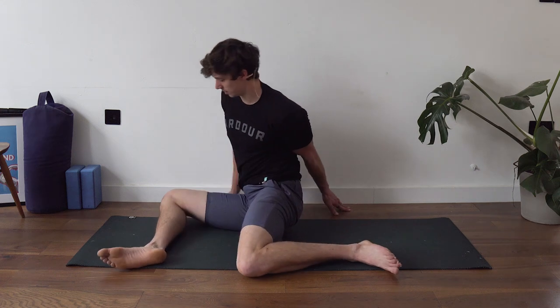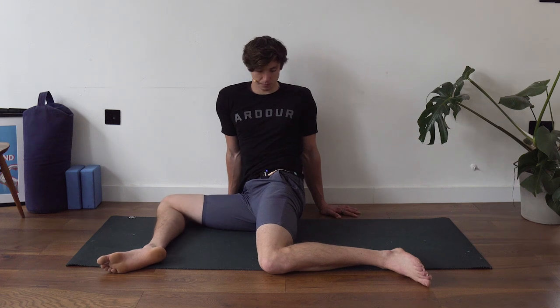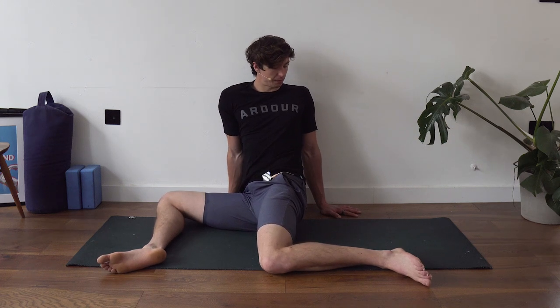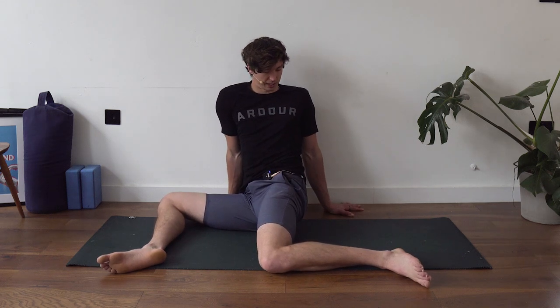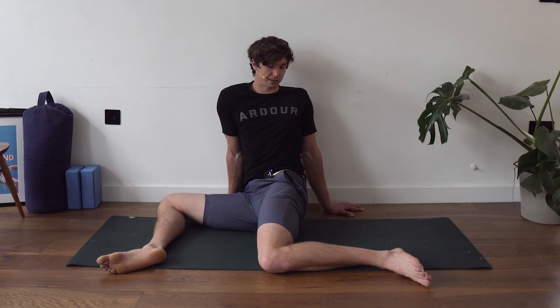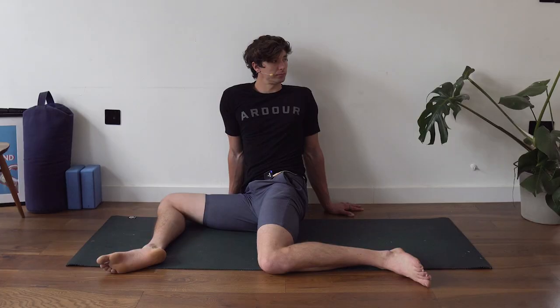Swap sides — go to 90-90 with the right side facing forward, then twist into that back leg. Push both knees into the ground while rotating the torso as far as you can around. It should feel like an internal rotation stretch on the left leg. Hold it, actively pushing those knees down and twisting away for a few more seconds.